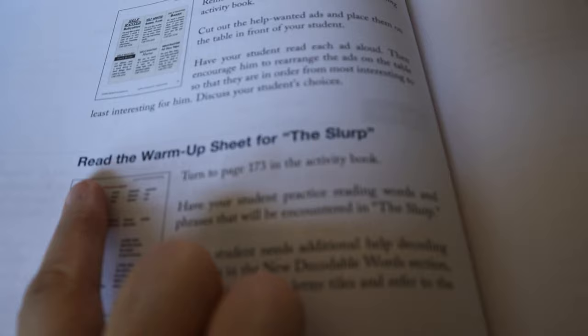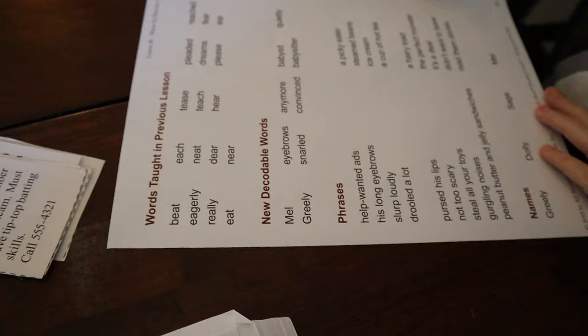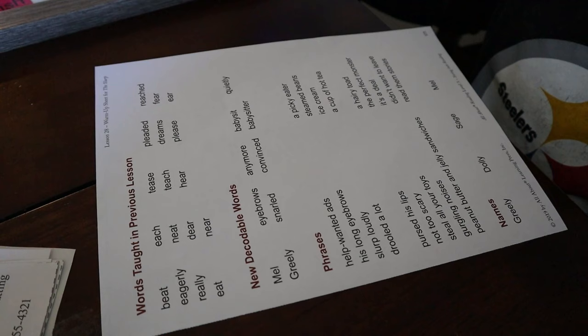If they have any issues decoding words, there are some tips listed for ones they may need help with. [Student reads warm-up words:] 'Eat, eagerly, really, dreams, please, reached, fear, convinced, convinced.' Good job. Babysit. Now that we've finished the warm-up, he's going to put it away, and we're going to talk about some vocabulary and activate some prior knowledge before we start reading.